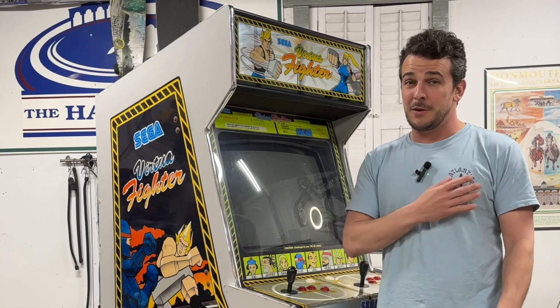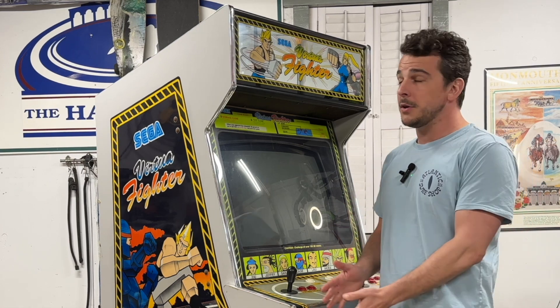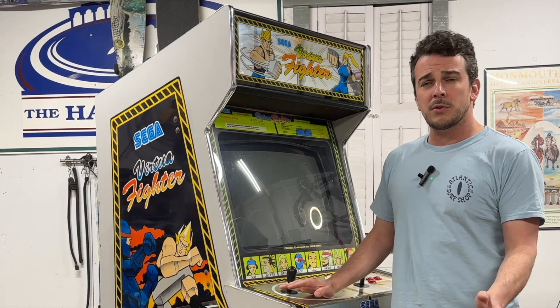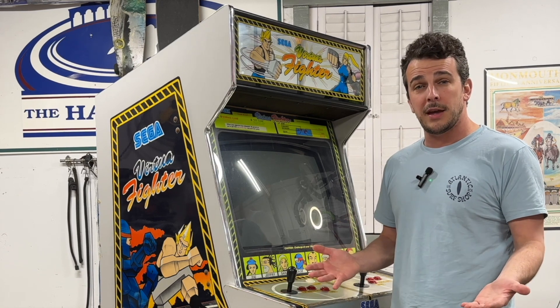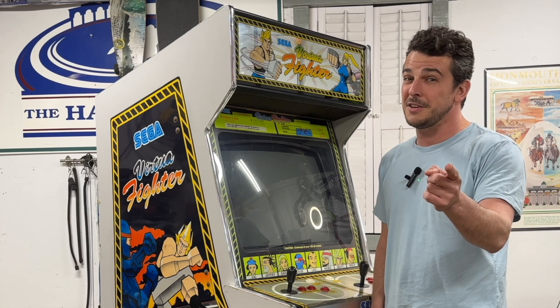What's going on guys? I'm Pete and welcome to Retro Game Attic. I want to do something a little bit different for this episode. I figured I would go over my Virtua Fighter arcade machine straight out of 1993. I want to do a general overview of the arcade cabinet itself, kind of go over how I acquired it and the pros and cons of owning such an awesome piece of Sega machinery. So without further ado, let's get into it.